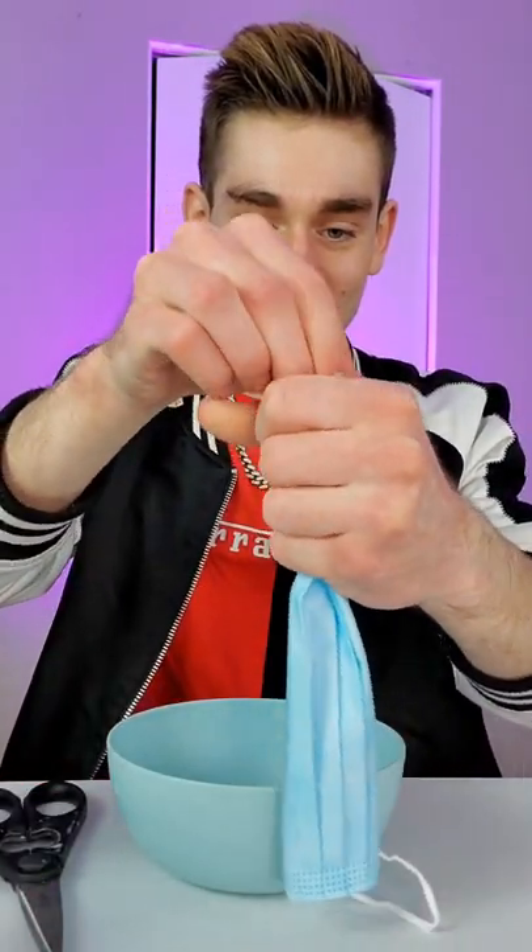This is how you fix a broken mask. First you're gonna take the pieces and put it inside your hand like this, then you're gonna take some cologne and put a few drops, let's say one, two, just like that. That's perfect.